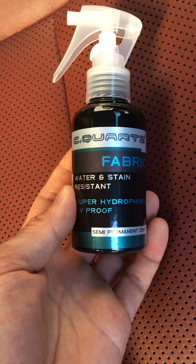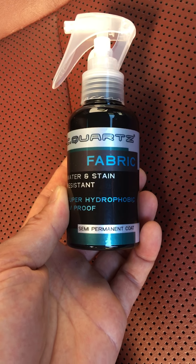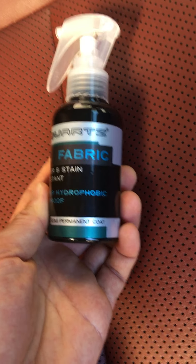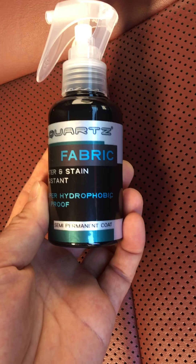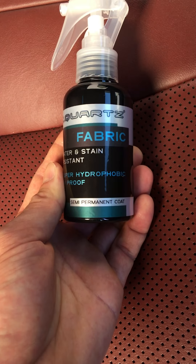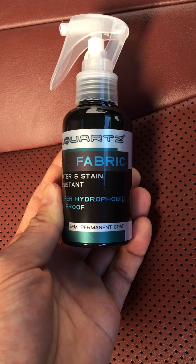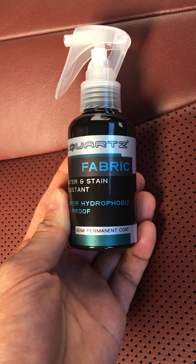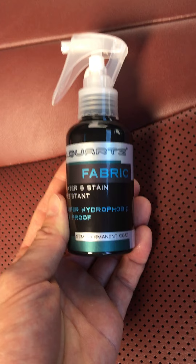I know they make a specially formulated Cquartz Leather now, but it's really expensive. I don't know why they charge so much for that stuff. I bought this knowing that it could be different, but after I tried it for the last seven or eight years, it really hasn't done anything bad. My leather looks great still. It stays on and it actually feels and smells exactly like the original Cquartz Fabric and Leather.